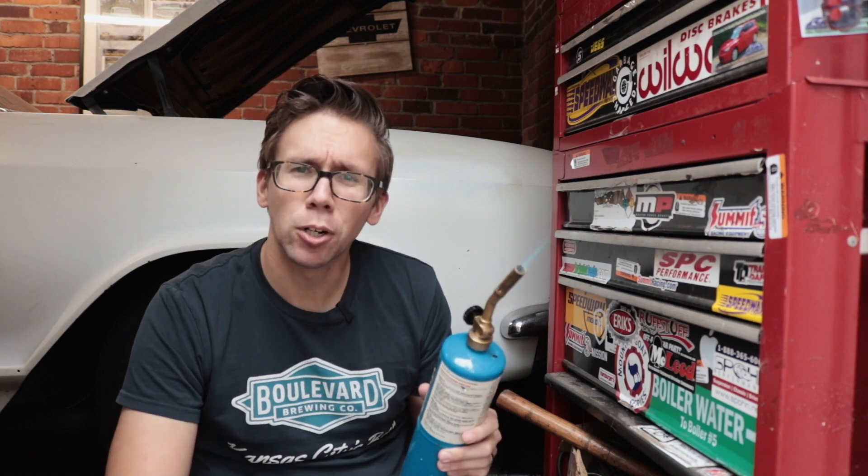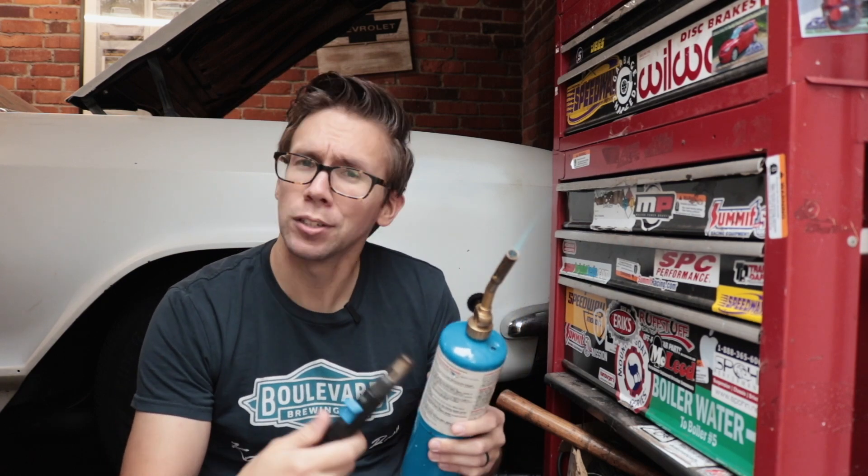Welcome to the channel. Today we're going to talk about starter heat soak. To show you heat — well, this is a propane tank. Put the two together, you probably have an explosion, or you have a GM starter that doesn't want to do its thing.